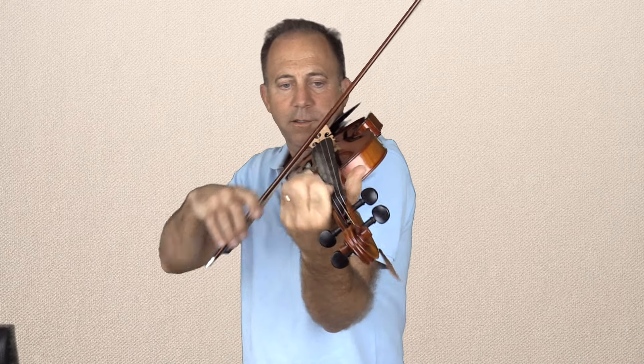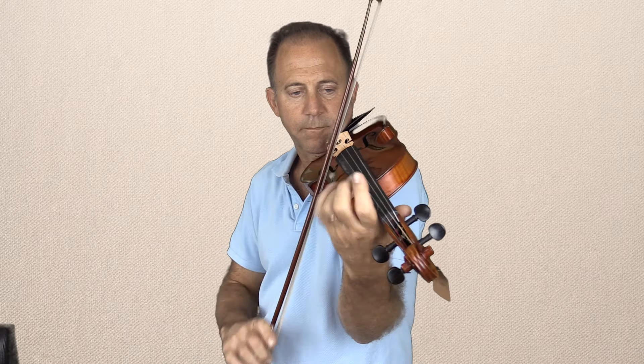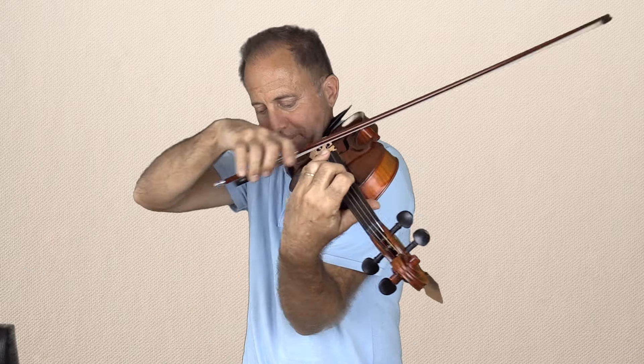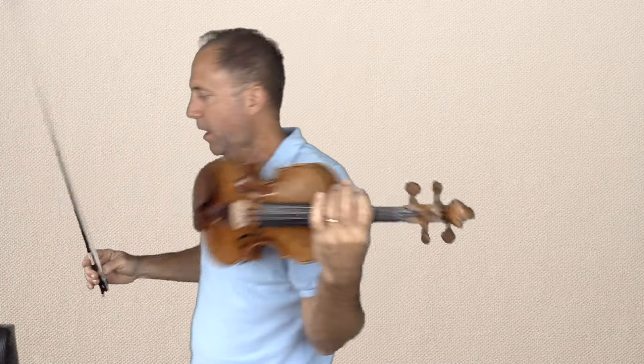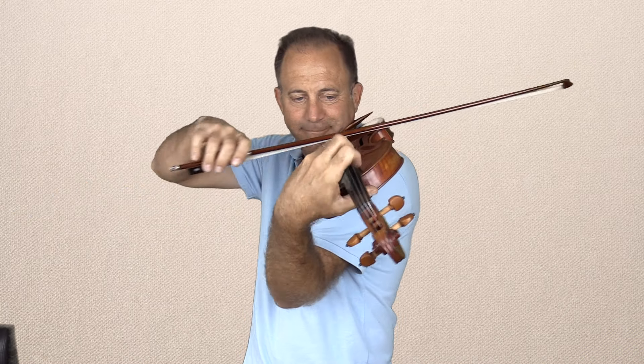Let me do the same thing as I did before. G-string — this is back to the Holstein Lord Wilton — and then the Boré, just to hear the G-string sound.